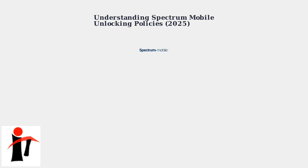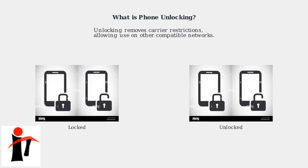Spectrum mobile phones, whether Android or iPhone, are typically pre-unlocked or can be unlocked upon request if purchased directly from Spectrum. Unlocking removes carrier restrictions, allowing you to use the phone on other compatible networks.